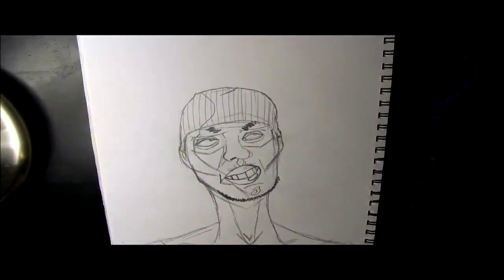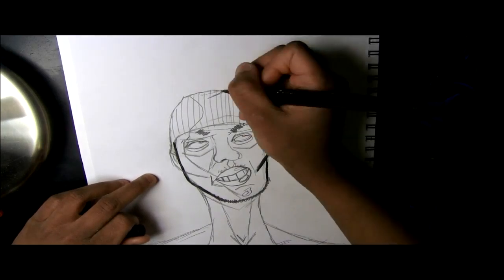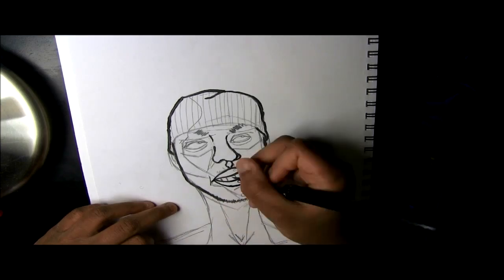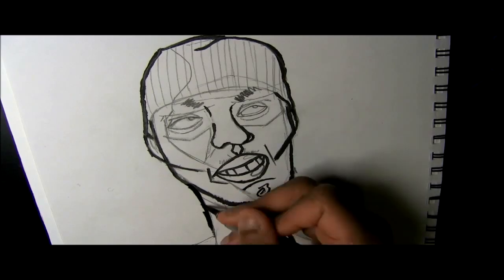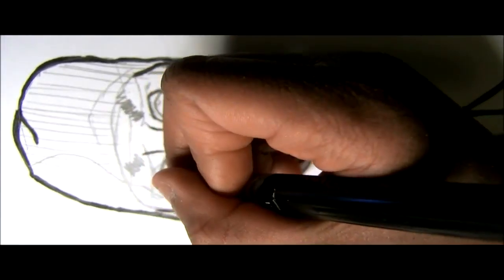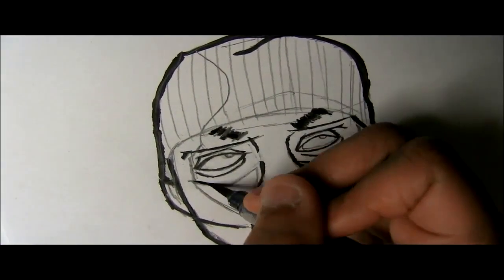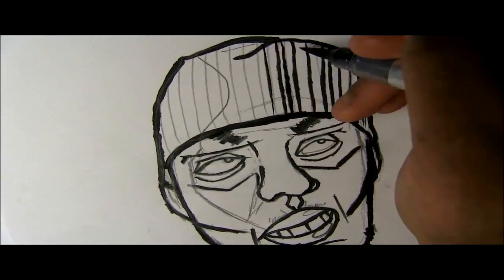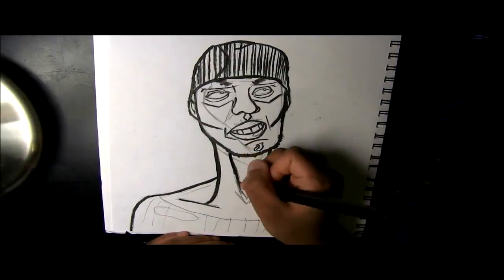Hey, this is Christine Indigo Butterfly. I just started this drawing off with a trace of the original — I traced it using the window since I don't have a lightbox. This is the first time I'm using this Pentel brush pen; it's not the aqua one, it's the ink version, and I just outlined with it.